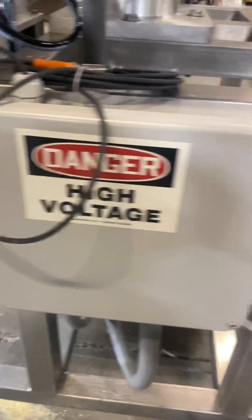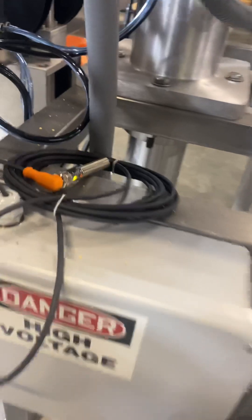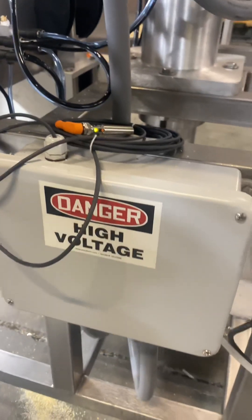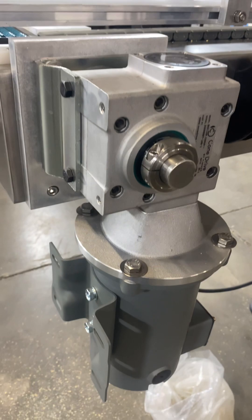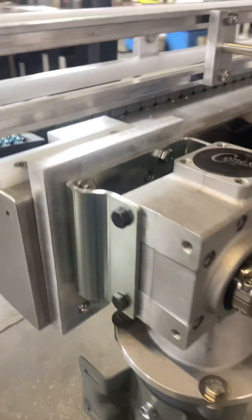There's some more wiring in here that you will not need to worry about. That's where your photo-eye is going. Your photo-eye is not on right now, but it will be on the conveyor when we ship it — we were just doing some testing and making sure everything was right. This is your conveyor reducer and motor. It's an inline — there's nothing to do there, nothing to touch.